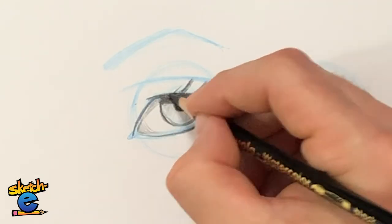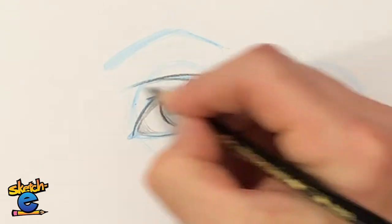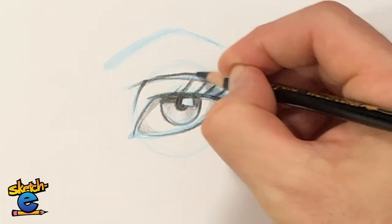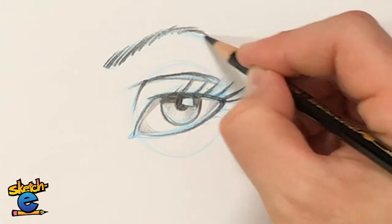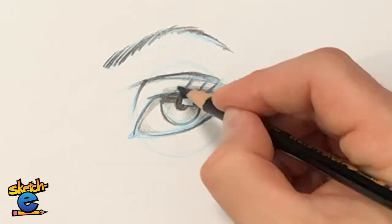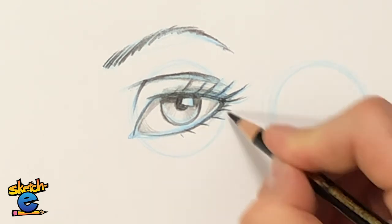Let's go ahead and draw the shadow of the eyelid on the white part of the eye — sometimes we forget to do that. It's really a ping pong ball with a shadow on it. Let's add the eyelid here. I'll just darken the lines I like. Same thing with the eyebrow — I'm going to shade in a little bit right around the eyelid itself. And I forgot to draw the eyelashes here. So now we've got superhero girl eyes.